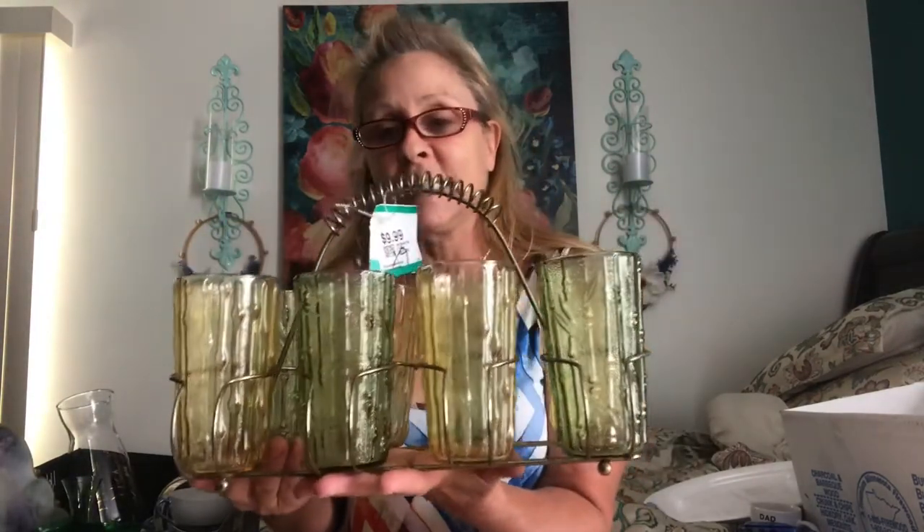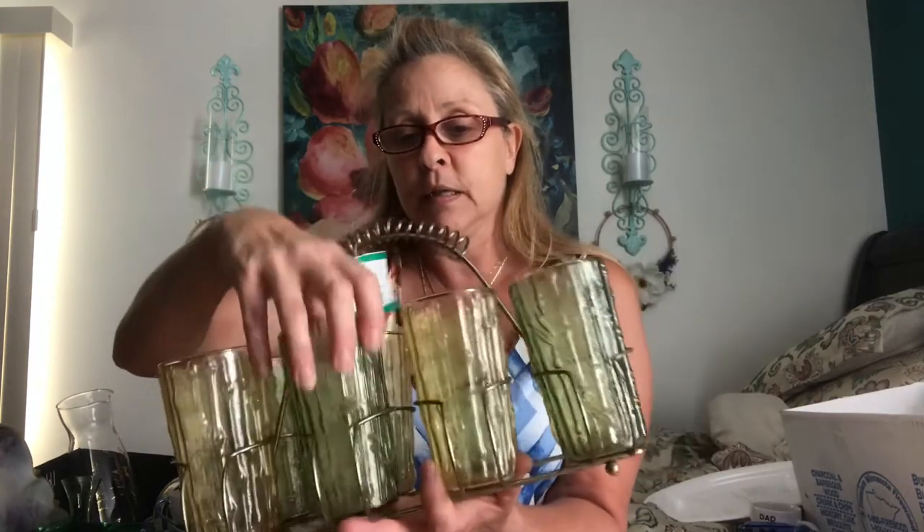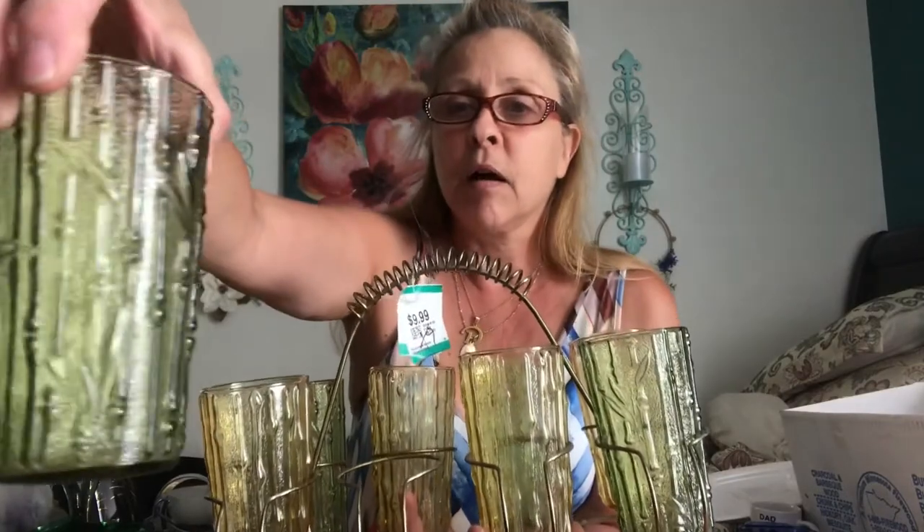One other thing I was so excited to find — but not excited about the price, though of course I bought it anyway — is this vintage set of glasses in gold and olive green. The pattern on them is called, I think, Bamboo. And I paid $9.99. I know, I need my head examined, but I still think I can make a profit off of it.